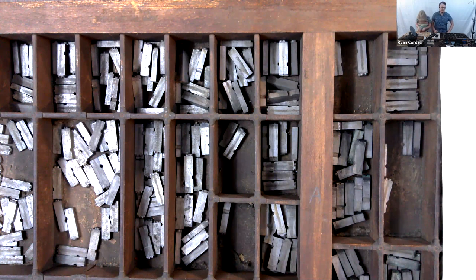The presses we have at Huskiana — which I hope you'll get to see soon, we will have a workshop just for you whenever Northeastern opens again — are more 19th century presses, designed to be operated by a single person who is able to do all of those jobs. We'll see that again next week.